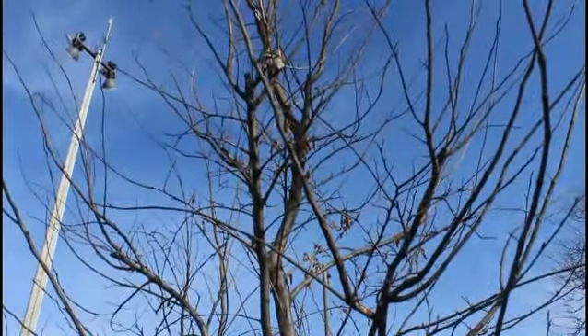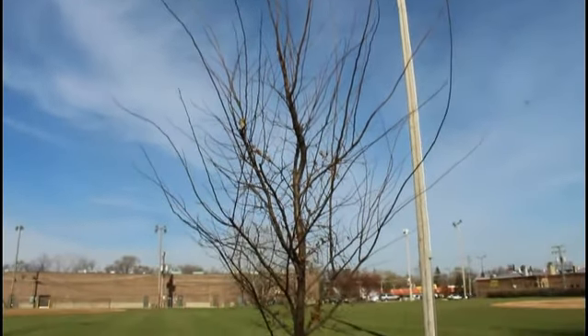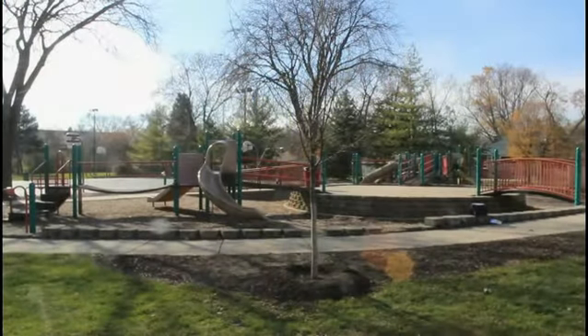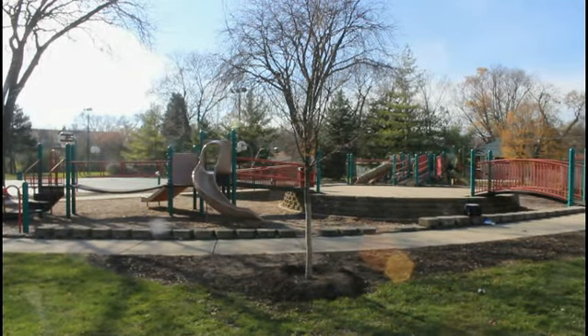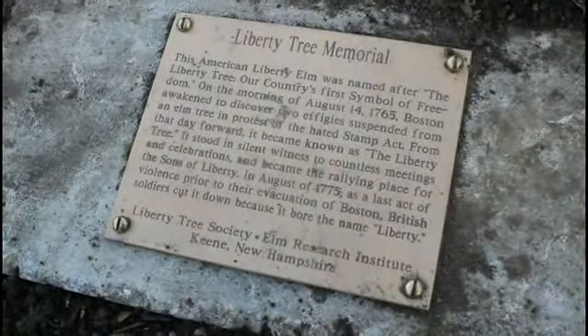And this tree right now is what height? I would say it's about a 12 to 15 footer and 2 inch caliper tree. And the projected height when it's full grown? 50 to 60 feet, so it will be as tall as the other trees in the park, and it will create a wonderful shade canopy for the playground.